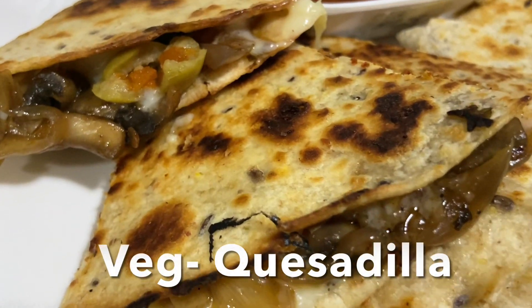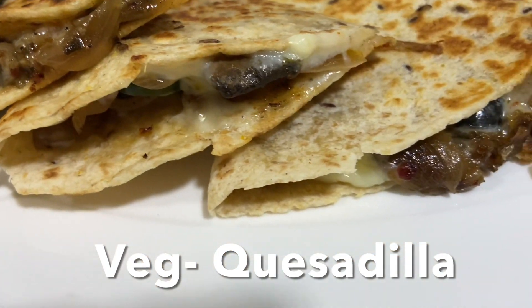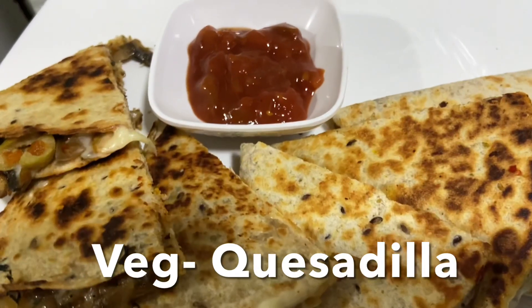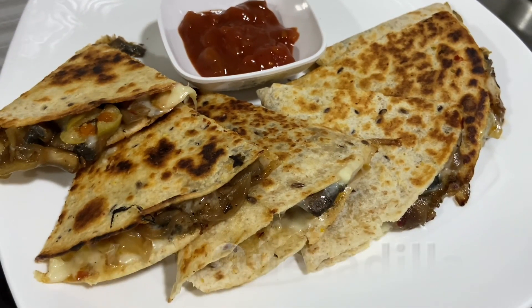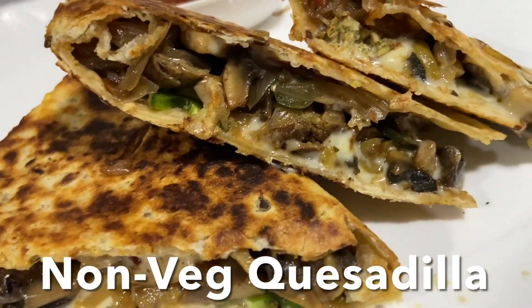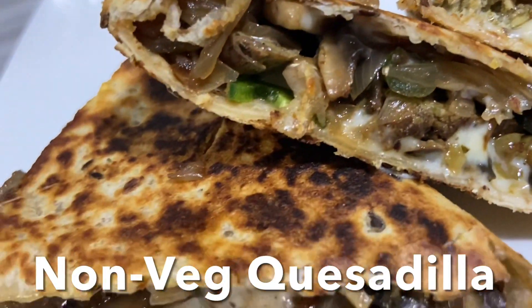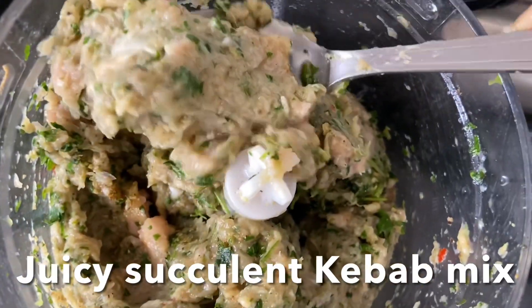Hello everybody! Today I'm going to show you how to make a quesadilla — veg and non-veg. On a weekend sometimes you don't feel like eating a heavy meal for dinner, so I take a ready-made wrap tortilla and add some stuffing — mushroom for veg, and kebabs for non-veg. Let's check out the ingredients and how to make these delicious quesadillas.